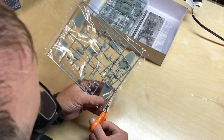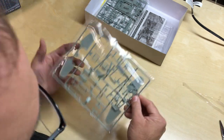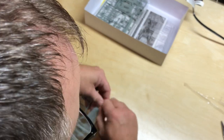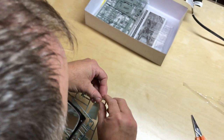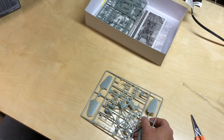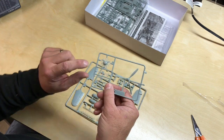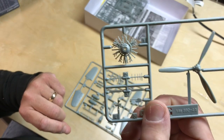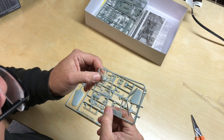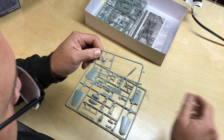These two sprues look like the parts of the engine and probably the elevators. There's some nice wiring detail for the engine to go on the front — that'll look good, maybe a little bit thick. You could replace that with photo etch if you chose to.